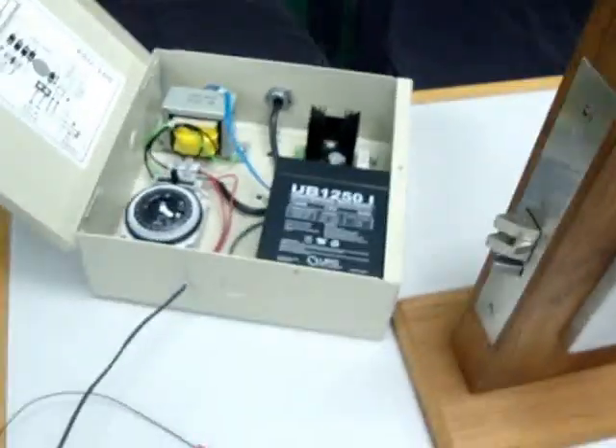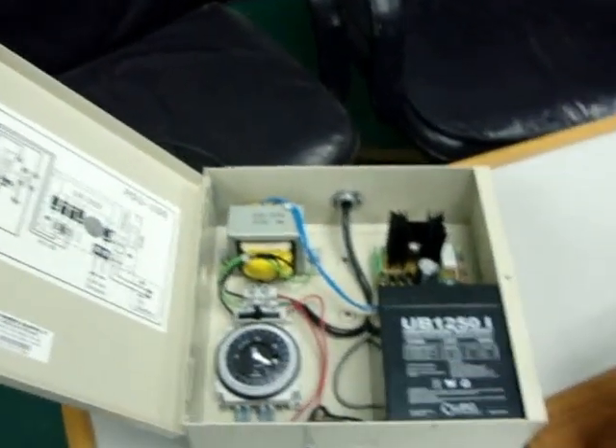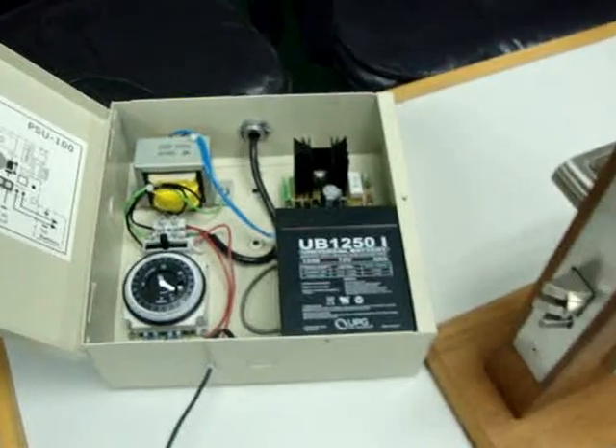You can get in with a key and go inside. Other than that, that's pretty much it. This is plugged into the wall. You can wire it however you want. It's got battery backup, and that's it. Thank you.